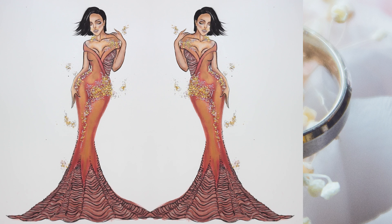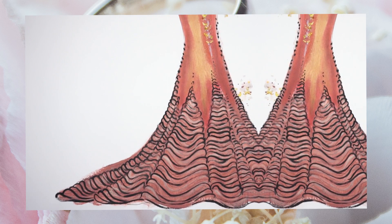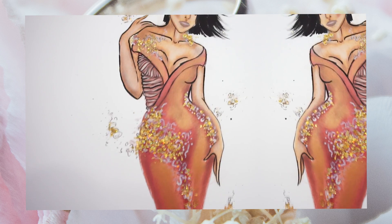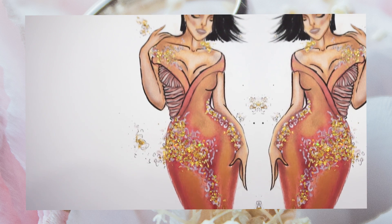And this is the finishing look. This is how you can create a fashion illustration using only your makeup. You don't have to have expensive pro markers or any expensive materials to create a fashion illustration sketch — you can simply use your makeup.